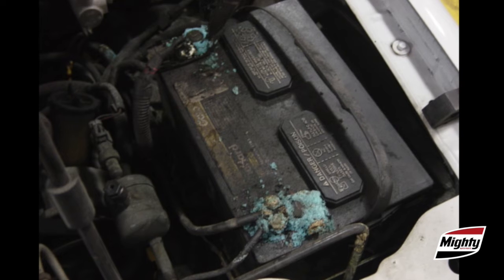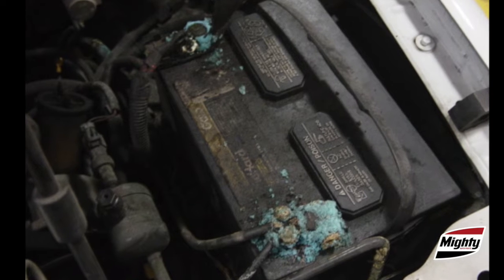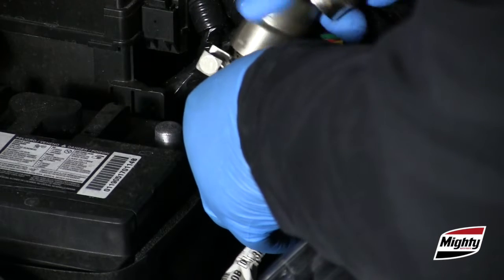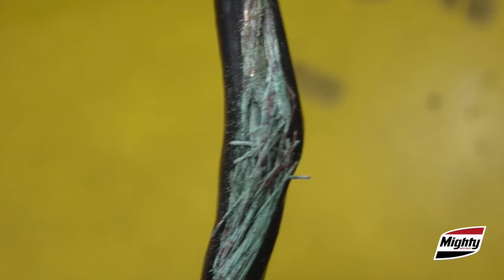The condition of the battery cables and cable ends is another important yet often overlooked step. Clean any corrosion from the cable ends thoroughly. And remember, if the cable ends are corroded, the cables are likely to be corroded internally as well. Replace any cables that appear damaged.